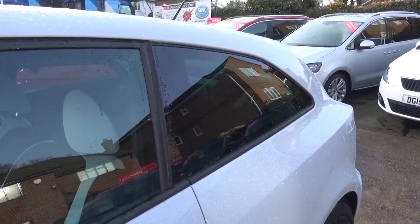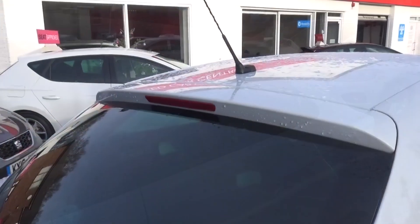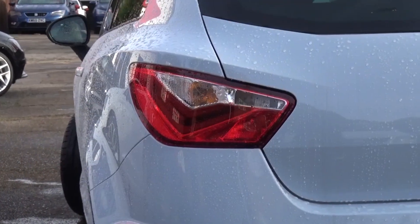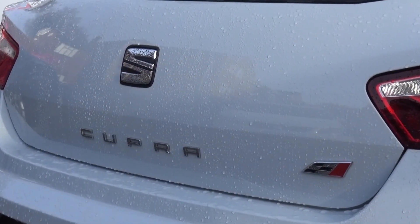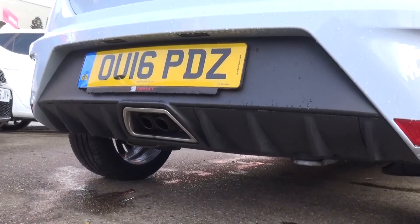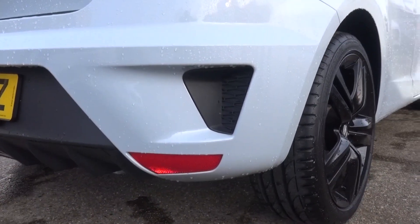Behind, the small rear windows are tinted with a thin rear wing and integrated brake light extending from the top of the car. The car's performance insignia, Cupra, sits centrally between the angular brake lights. Below is a small diffuser with cutaways on each side of the rear bumper which create a more sporty aesthetic but probably offer no performance benefit.